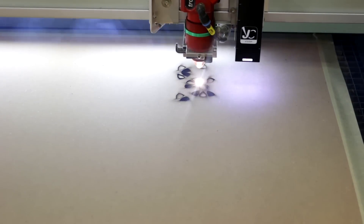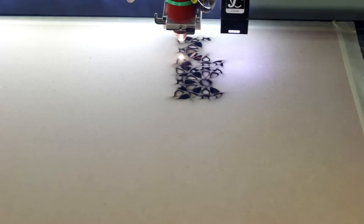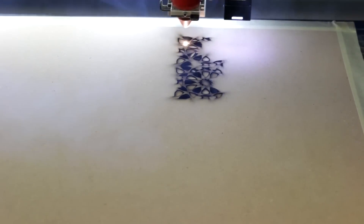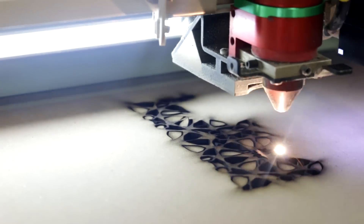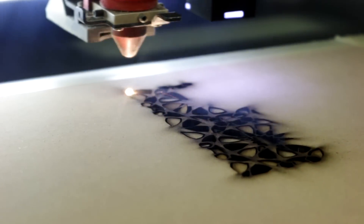The MDF comes in two thicknesses: one eighth and one quarter of an inch. The full sheet size is 24 by 48, but we also sell it in half sheet and quarter sheet. We use our 200 watt SB500 at 100% power for the cut and 1.5 speed.